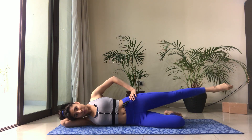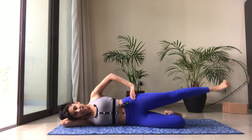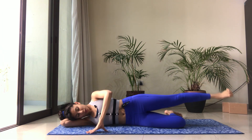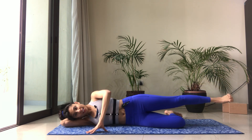Keep the leg lifted, flex the toes, and we're going to do little pulses — it can be a very small movement. Let's go for ten, keeping the core engaged and the bottom waist lifting off. Nine, eight, seven, six, five, four, three, two, one — and release.